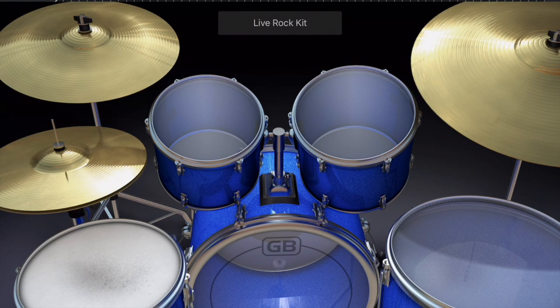Beside that to the left we have the snare drum. Up above the snare drum we have the hi-hat. Depending on where you hit the hi-hat — if I hit it closer to the right you're going to get a 'tss tss tss tss tss' sound, and that's usually what we want from a hi-hat.